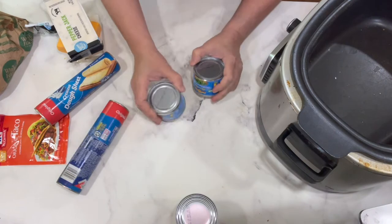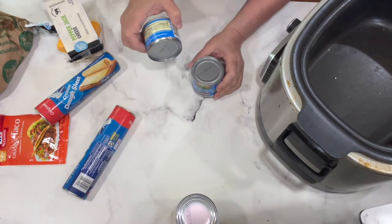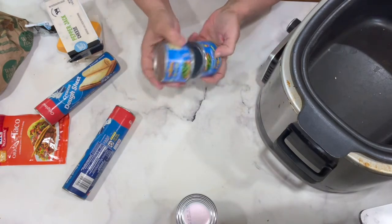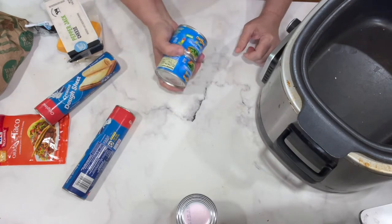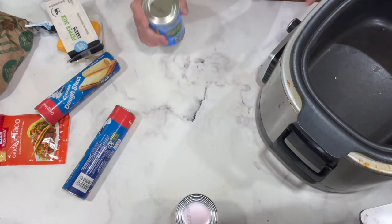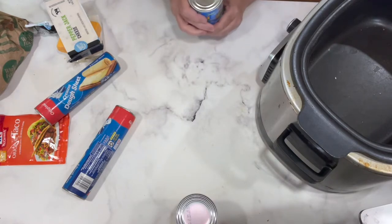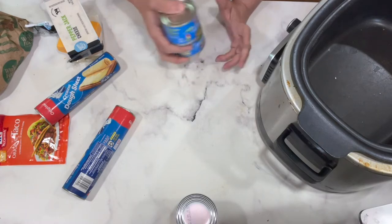Normally I put green peppers in this, but I didn't have any green pepper this time. I noticed I had a couple of cans of diced green chilies, so I'm using those. You can use bell peppers, green chilies, poblano pepper — some kind of combination. It's fine. This recipe is so easy and takes all kinds of variations. If you don't have something, use something else.